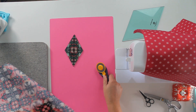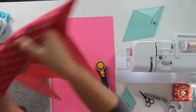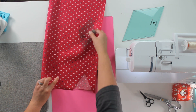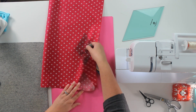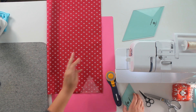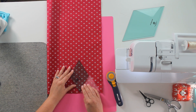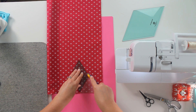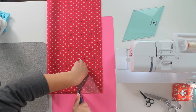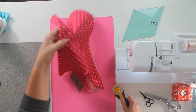Now we're going to cut our red fabric — this one is much easier. If I want, I can actually fold this fabric in half and just cut two at the same time. So let's go ahead and do that. I'm just going to fold it in half and cut two at the same time. When you're not worried about fussy cutting, you can cut a little faster and a little more efficiently. Let's bring that in here and cut two at the same time. Perfect.